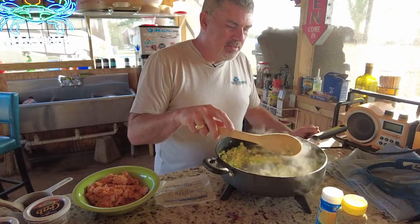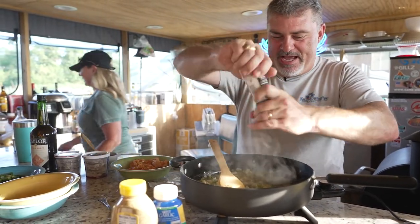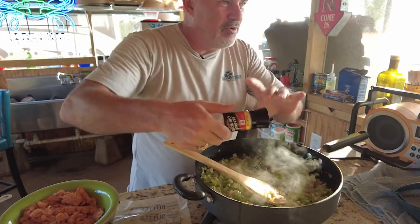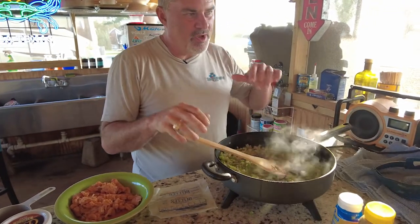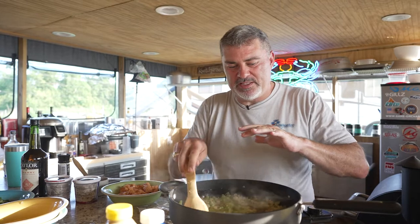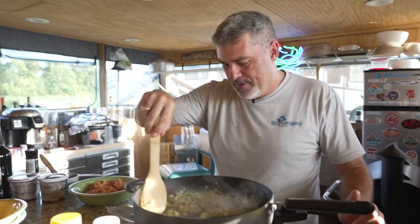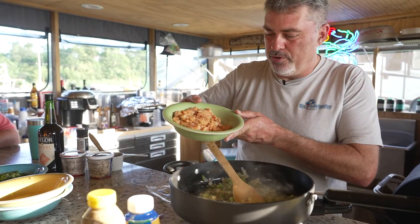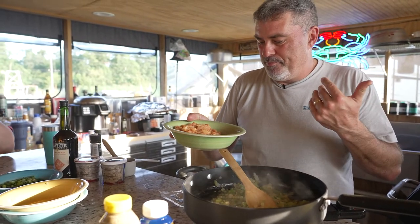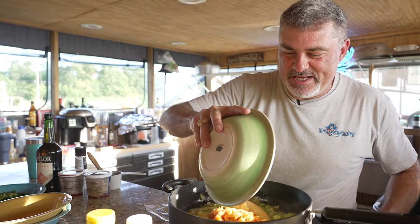The onions, celery, bell pepper, and green onions are sweating. I'm going to add just a little bit of salt — vegetables don't come pre-seasoned. Once those are soft and translucent — we're not browning them, just sweating them — we're going to add a couple other ingredients. We have crawfish; you could also use shrimp. A traditional Pontchartrain would use shrimp, but we're going to use crawfish tails. It doesn't matter if you get some of that juice in there — it's going to make it even better.